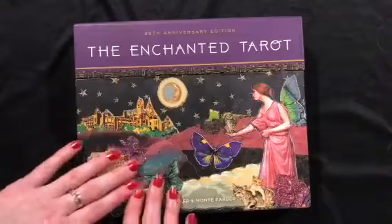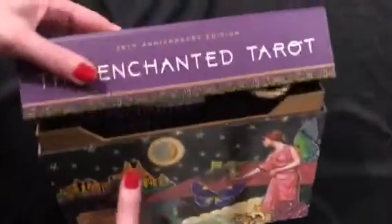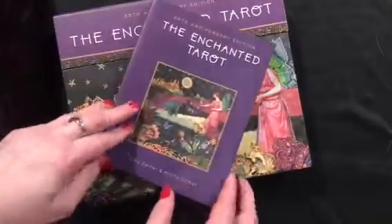It gave me all sorts of feelings of nostalgia because for a while this was one of the main decks I was using. The box is really nice — it came with a bag to hold the cards and this book as well, which is a pretty good guidebook.